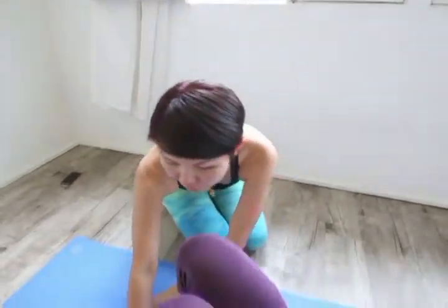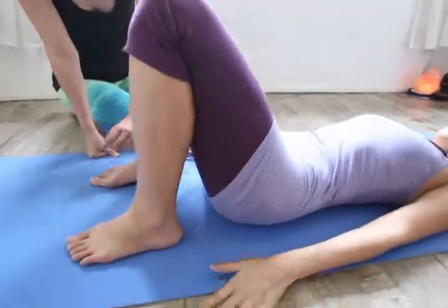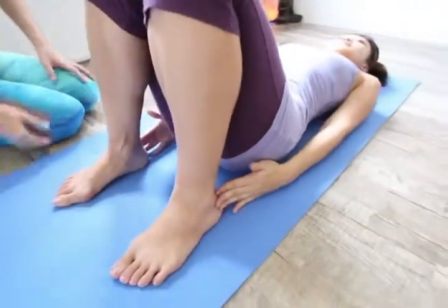For the next variation, this is for more advanced students. So again, Stella has her feet planted firmly on the ground, feet close to her sit bones where the tips of her fingers can touch the heels.